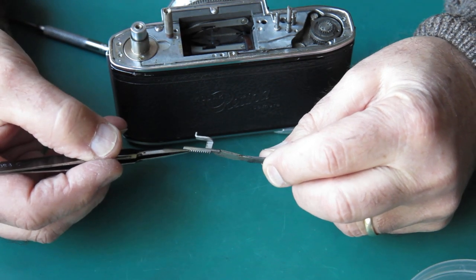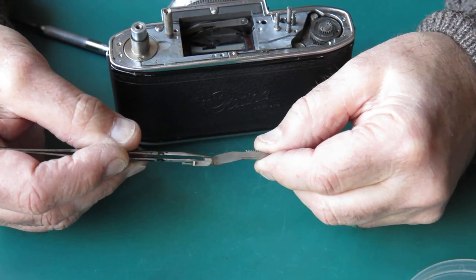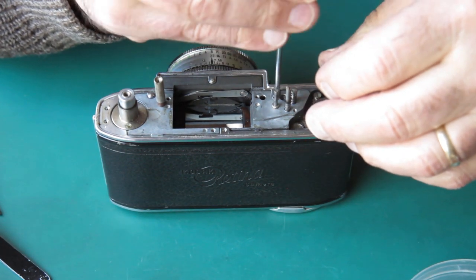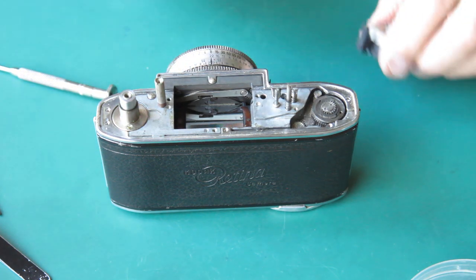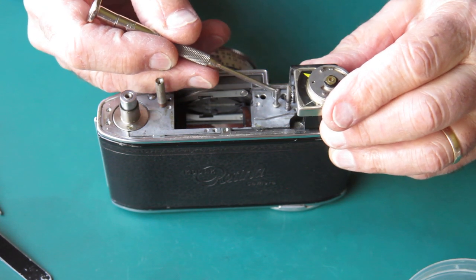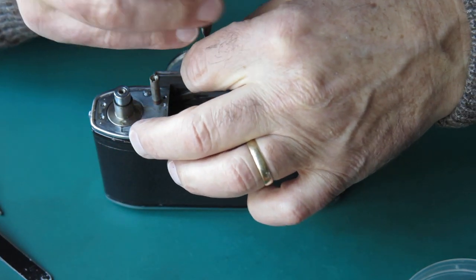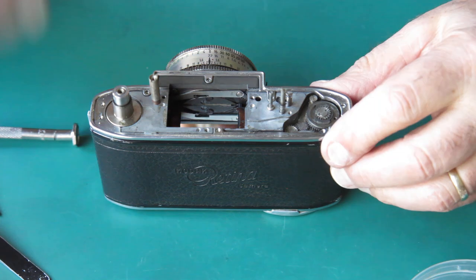The shutter cocking rack here differs from those on a Retina 3C type camera — this section is very shallow instead of coming down deep, and the frame counter lever differs too. Looking at the guide screw at the top of the camera where the meter sat, this confirms it is a replacement meter, because the original would have had a plastic shroud along here that sat over that screw — and that is what allowed the shutter release to swing around out of position. The meter is not original and not suitable.